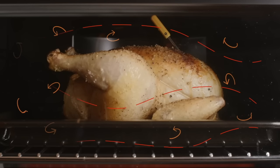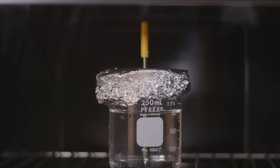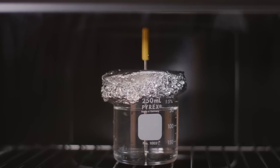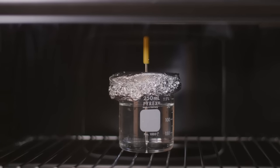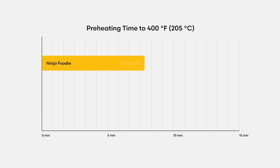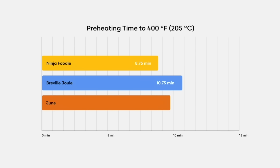Stripped down to its essentials, a countertop oven is just a metal box that heats up and maintains a selected temperature. All of these ovens have the same 1800-watt rating, so in theory they should all heat up at about the same rate. But data trumps theory, and I used my wireless predictive thermometer to characterize each oven's preheating speed and temperature accuracy. Surprisingly, there's a pretty significant difference in preheating times, as this chart shows. The Ninja Foodi reached 400°F in 8¾ minutes, Breville's Joule Oven took 10¾ minutes, and the June oven took nearly a full 12 minutes — almost 40% longer than the Ninja Foodi XL.